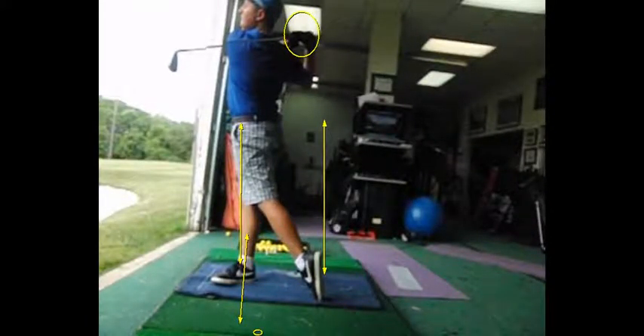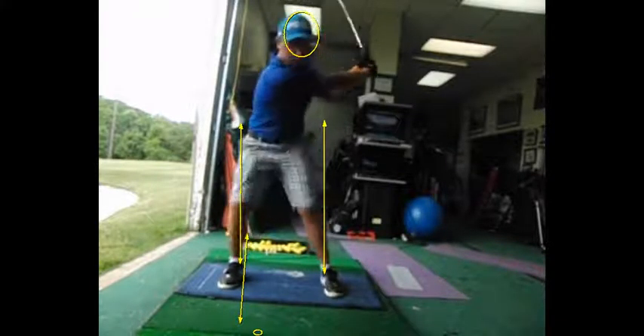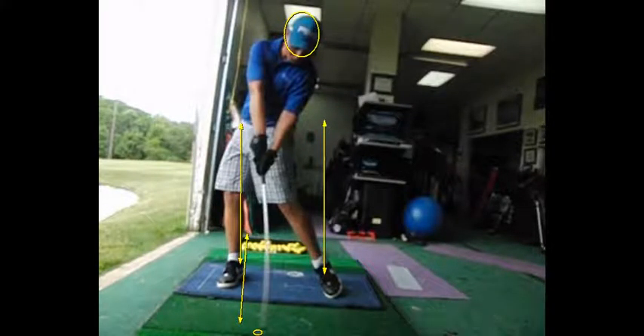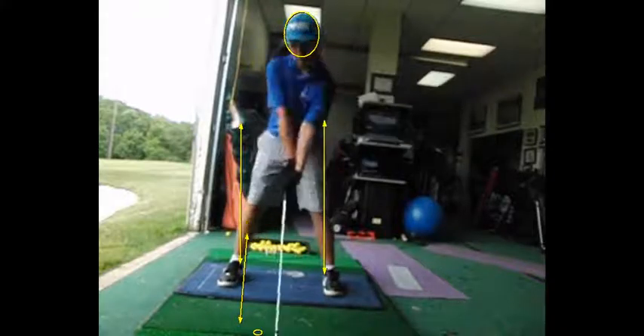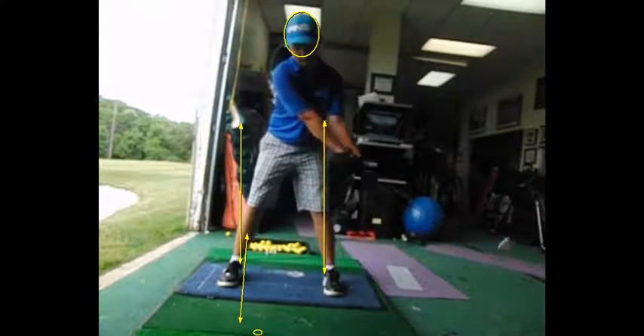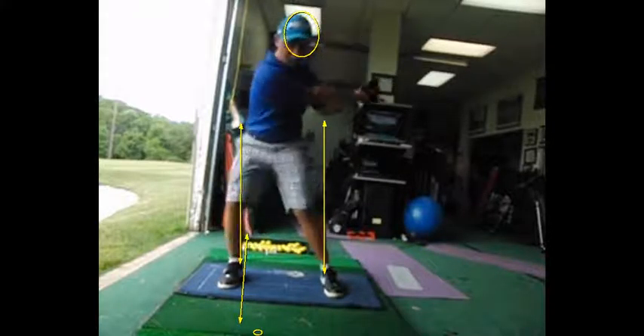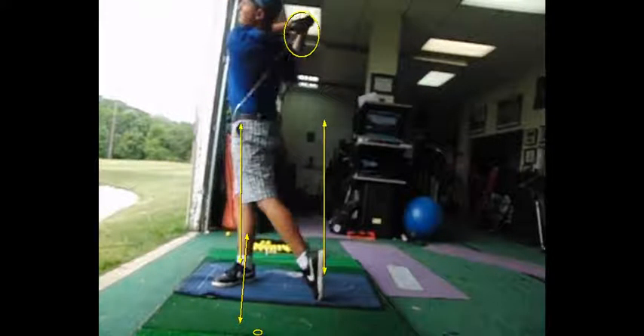Club face — I want to keep that. Get that left-hand grip a little more on top of the club. Keep that cup in your lead wrist on the takeaway. It looks good. Thanks, Dave. Thank you.